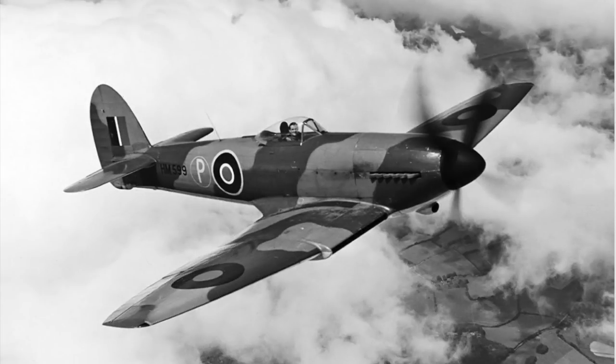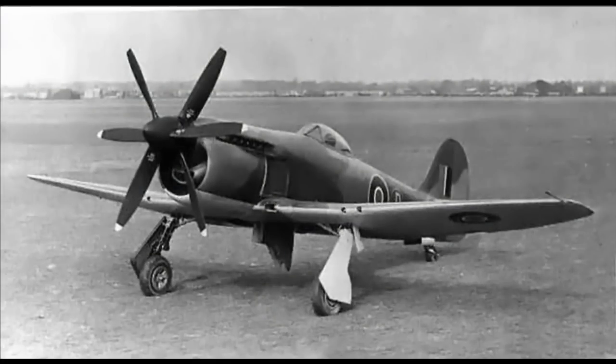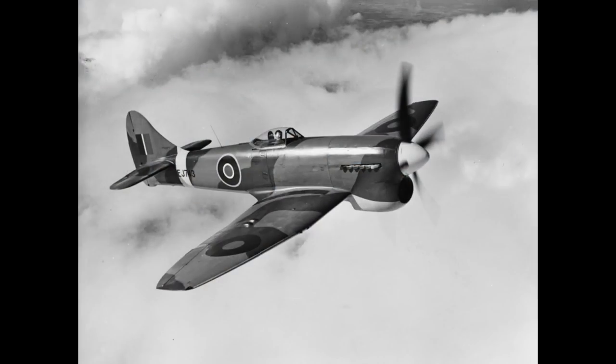The Tempest 2 was fitted with the Bristol Centaurus radial engine. The Tempest 3 and 4 were both intended for the Rolls-Royce Griffon as used in later marks of Spitfire, with the Tempest 3 having a contra-rotating propeller. The Tempest 5 had the Sabre 2 engine with the chin radiator.